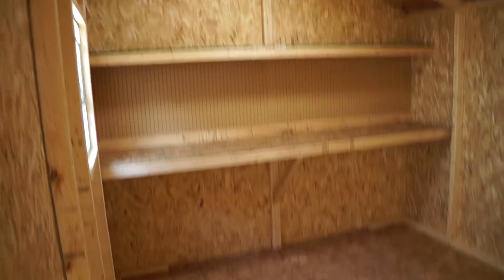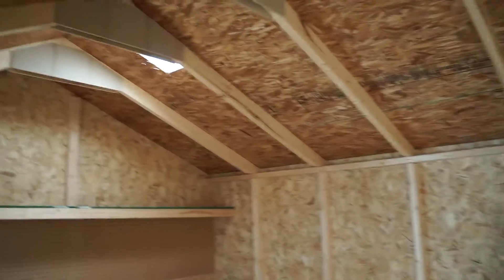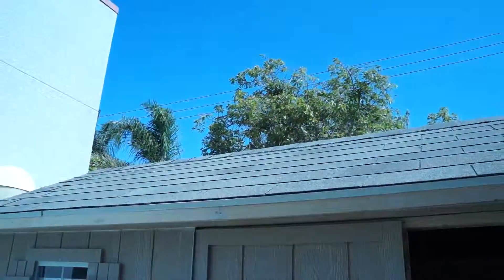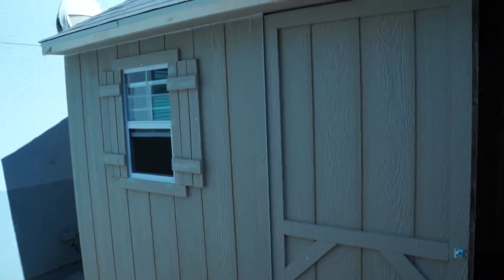I know it doesn't look like much right now, but we're going to be storing our CNC machines in here, our bigger tools — basically anything that makes way too much noise to be in a computer lab environment. All said and done, this was about $2,100 installed with the flooring.